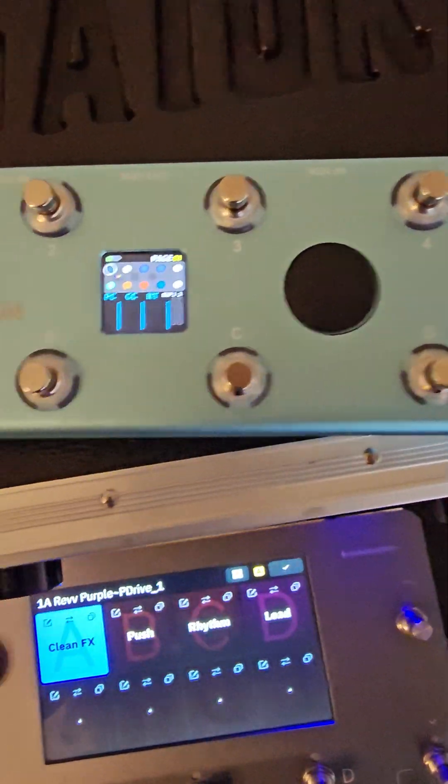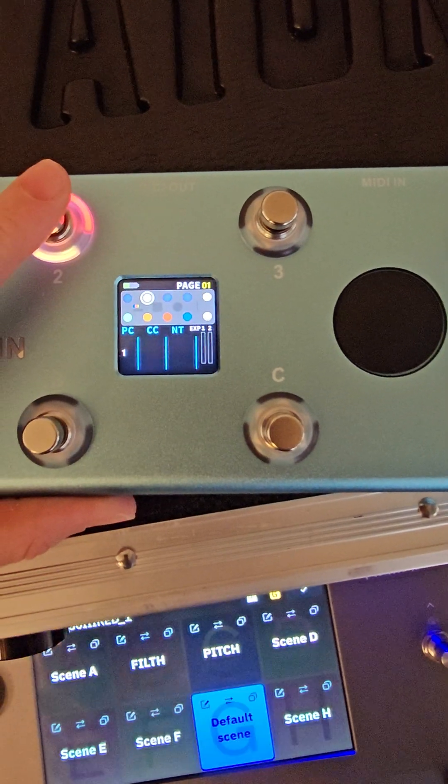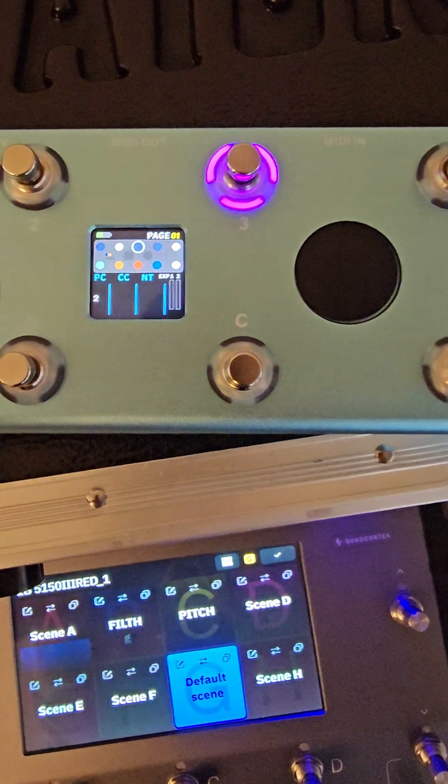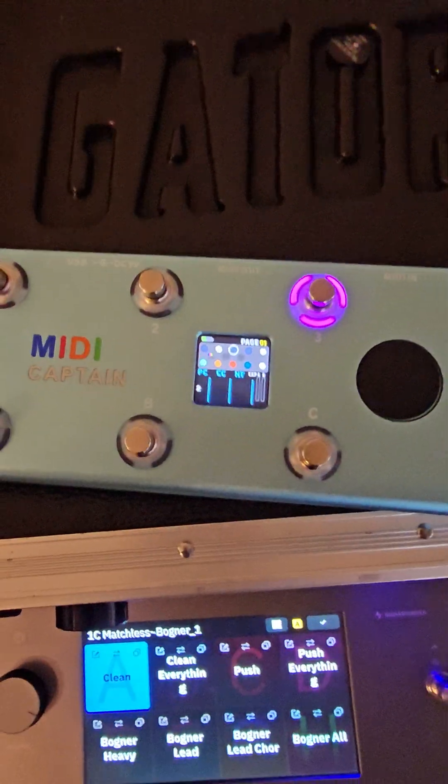That's how you set up the top row. You'll have program change zero, program change one, program change two. The program change is going to change your presets.